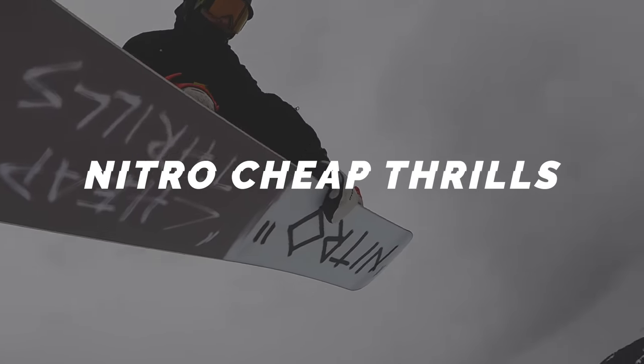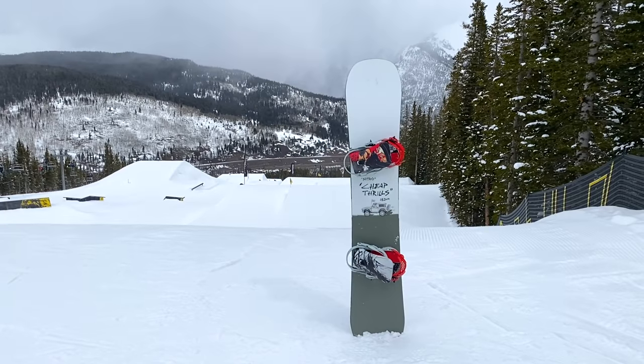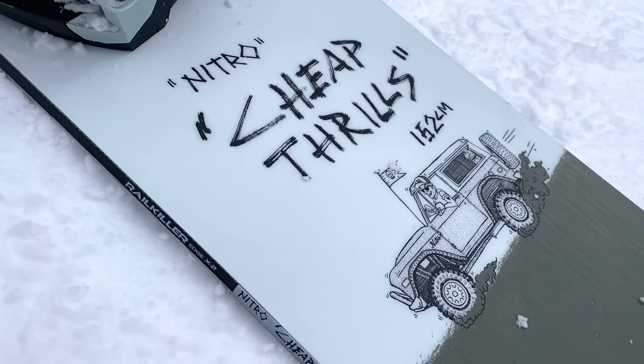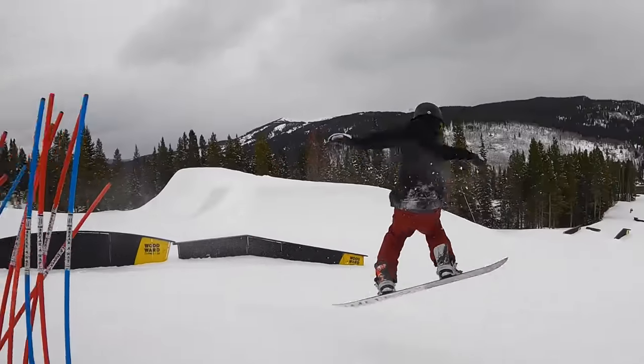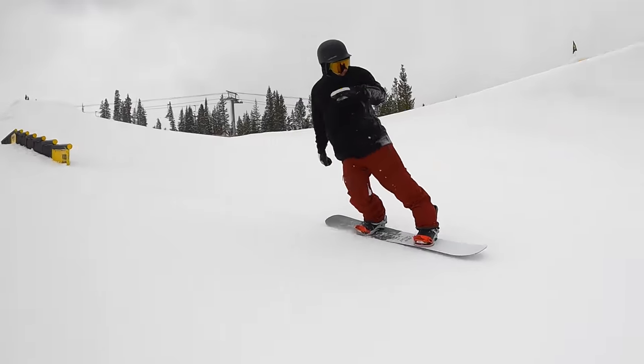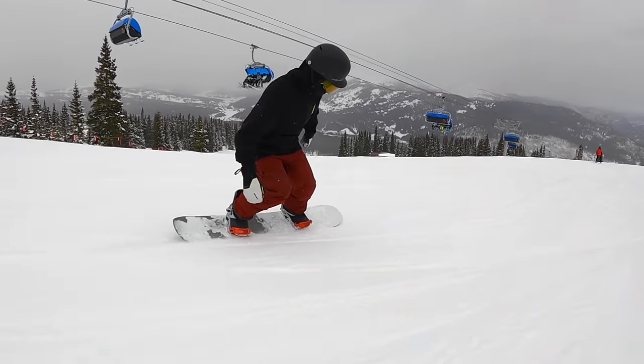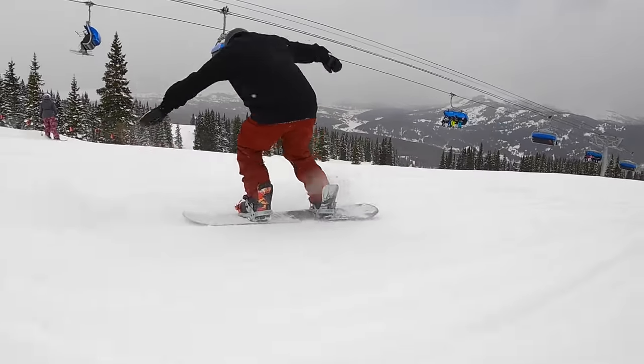The next board is the Nitro Cheap Thrills, also coming in right around $400. It runs a flat-to-rocker camber profile, similar to the Gangplank — very predictable feel, the rocker makes it catch-free and gives more leverage for presses. This board has some cool tech: urethane sidewalls to dampen vibrations as you ride and explore the mountain, as well as Nitro's Rail Killer edges — more durable metal edges, about twice as thick as a typical edge — which adds durability if you're learning to hit rails and boxes in the park. It also runs an extruded base.